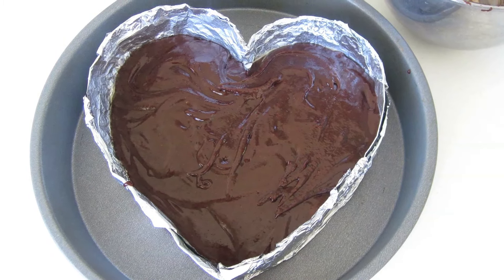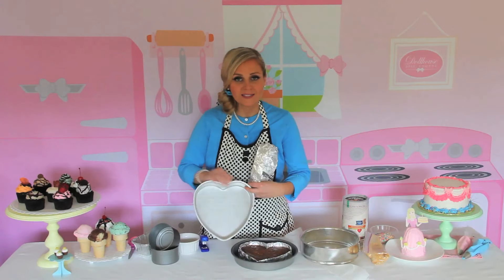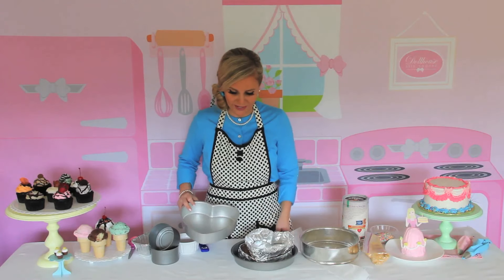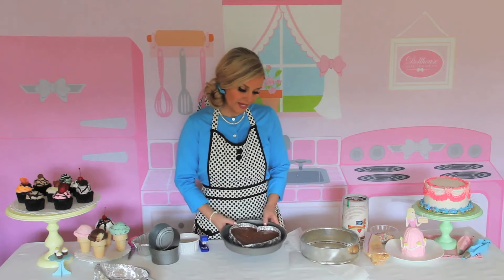You can do this with anything you want. And honestly, you don't need to invest in a heart-shaped pan for a cake you're going to make once or twice a year for Valentine's Day or something special — this works just as great. So the next type of pan I'm going to show you is a springform pan.